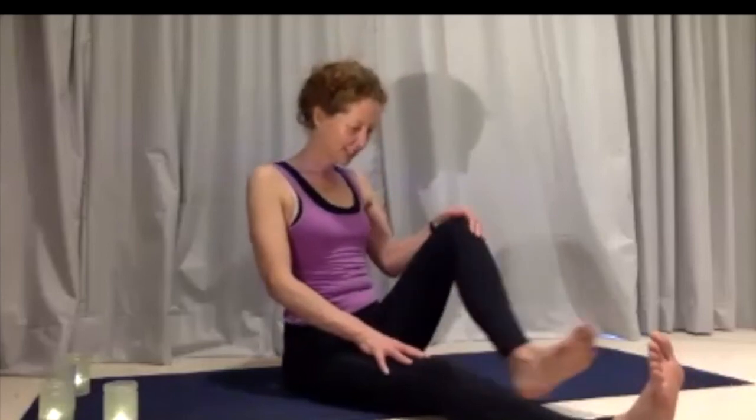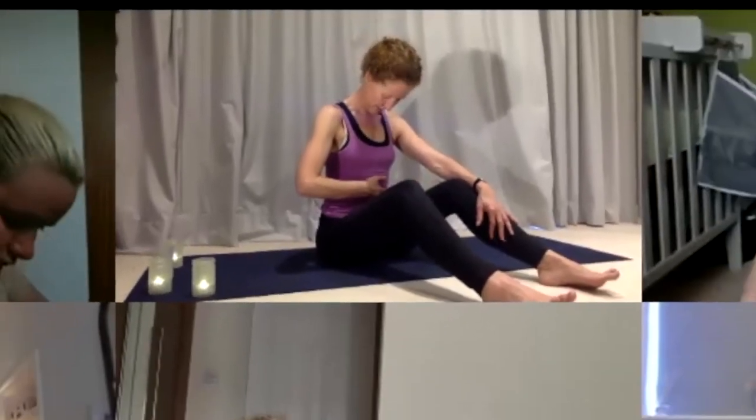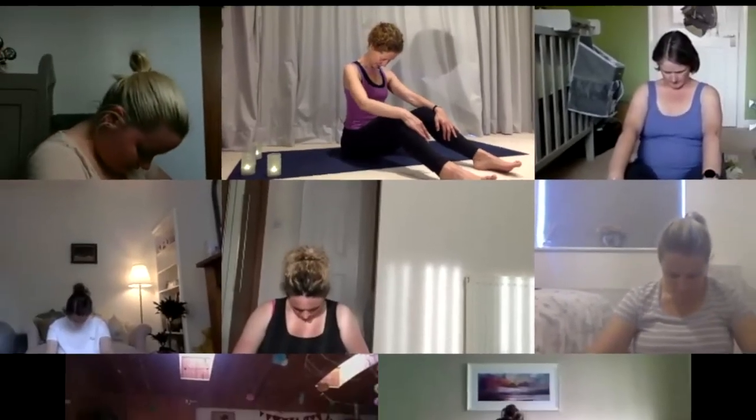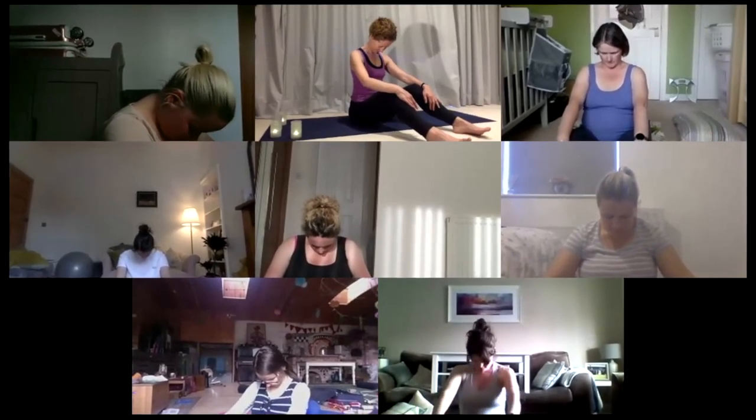Bring your hands all the way back up so you can take both legs out a little bit bent. Hands rest onto your legs. Keep the space over your bump but allow your head to come down — chin comes in and across the shoulders. Then we're going to do a little bit of breathing, coming into a comfortable seated position.